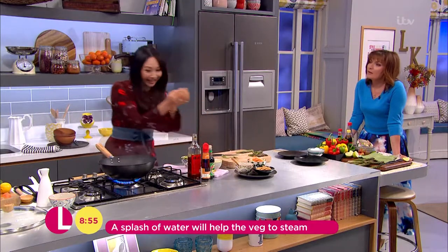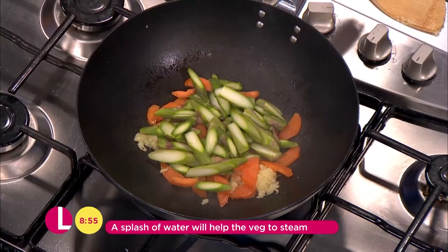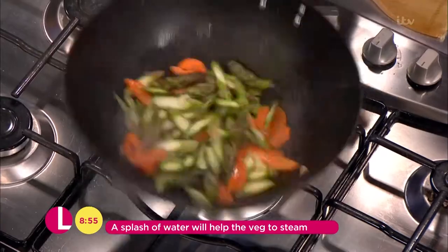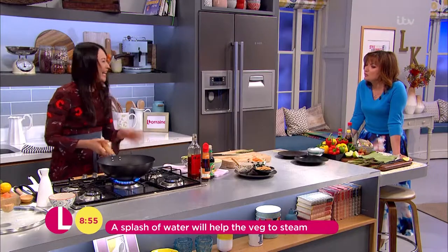First we do the vegetables in the stir-fry, because they're going to take a little longer to cook. Just give that a good toss. And you still want them nice and crunchy, don't you? Exactly — yeah, I like that. You want them nice and crunchy.